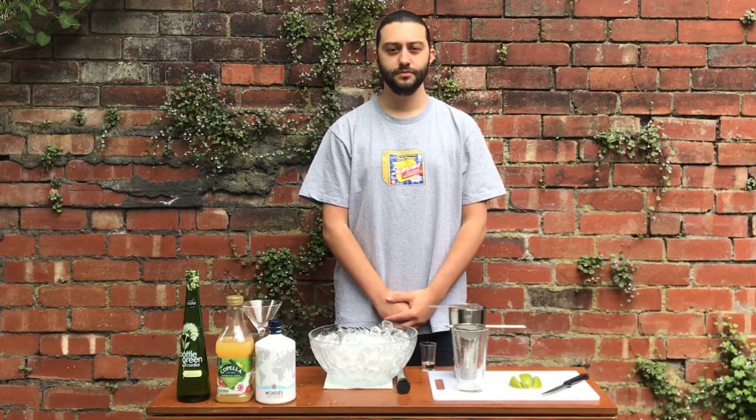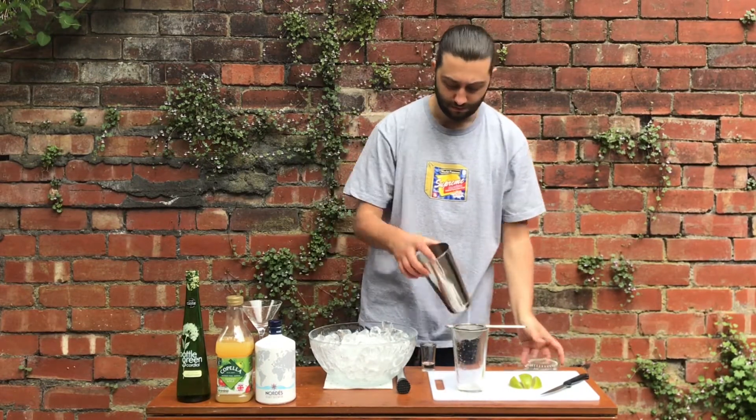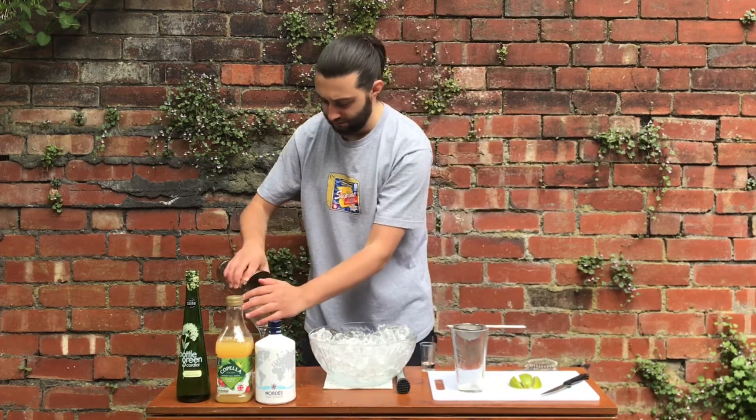Okay, so to start with, I will chill my glass. To do this, just fill it with ice and leave it to one side while you make your cocktail.